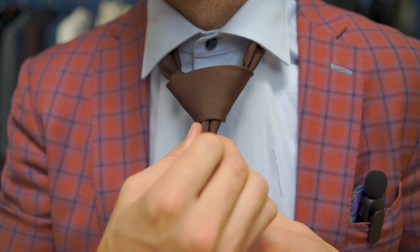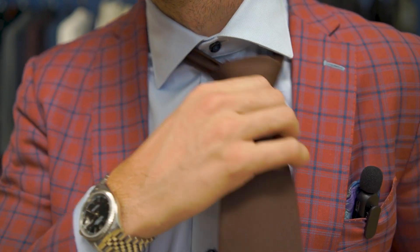I like to pull the back of the tie down and then pinch the front, and that's what gives us a little dimple here. Makes it look nice and sharp and we're all set.